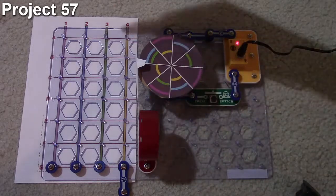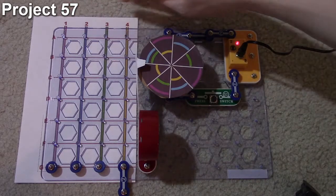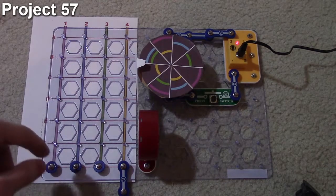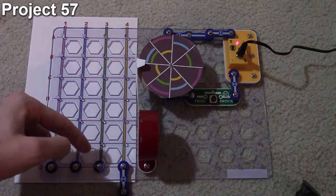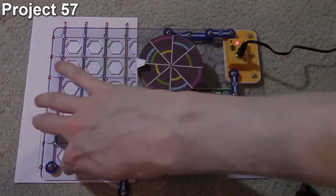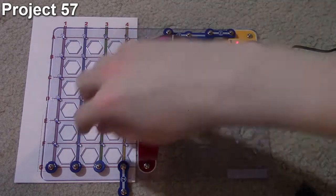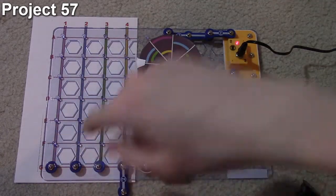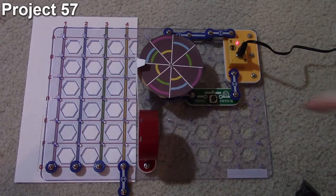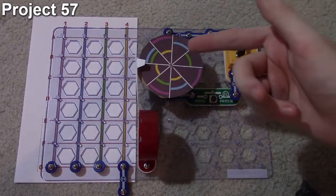The race game supports up to four players. If you've got the SD100 set you'll only have three one-snap connectors, in which case you'll have to use a two-snap, but if you've got the SD300 or more you should have enough. All the players start on position G, and each player takes a turn spinning up the color wheel.